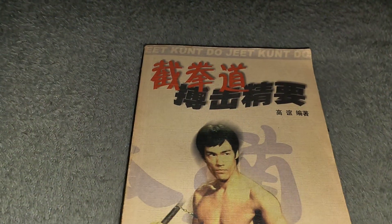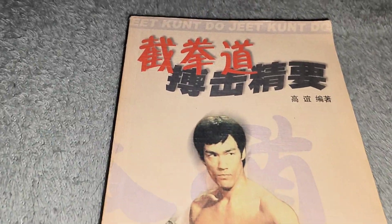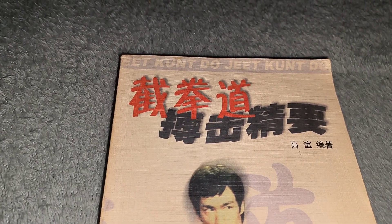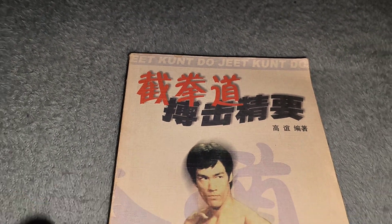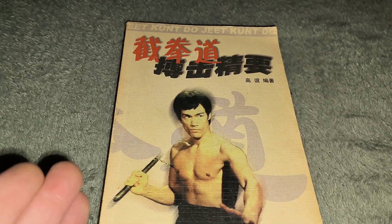I'm going to turn it over to the front. You've got a great picture of Bruce from Fist of Fury. And it says something else up the top there. I don't know if this is just a misprint in this book or it's been a misprint in all the books that come out like this.